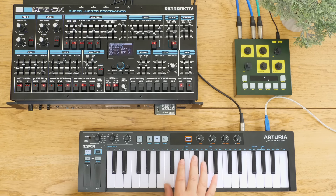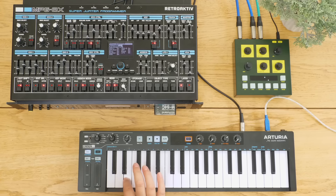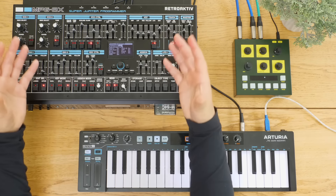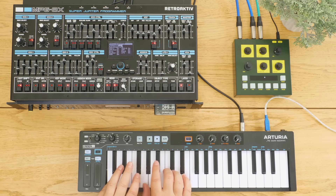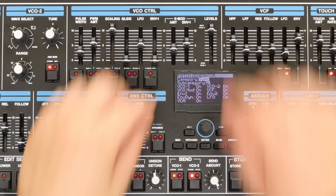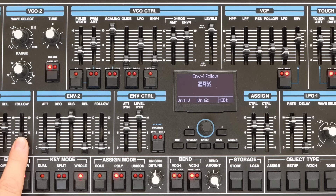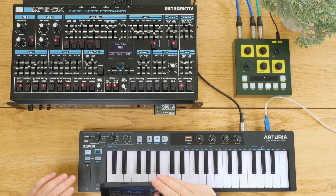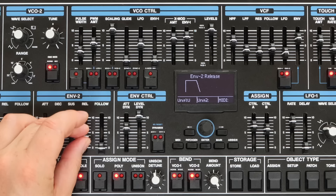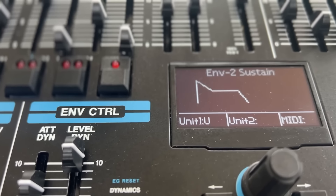Using shift and that button there gives you two sawtooths or two squares. We've also got sync as well. If you want to make your own patches it's really easy to jump straight in. Everything that you do on the front panel is reflected back on the front panel of the MKS-80, and it's also reflected graphically on the main screen. Once you've got the controller, you don't really need to look at the MKS-80's front panel anymore - this is the only thing you need to use it for, apart from saving stuff to the memory card.